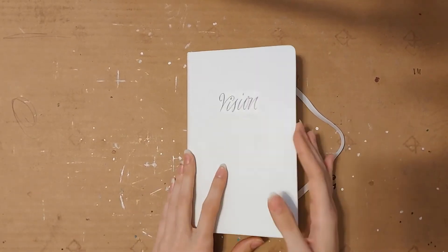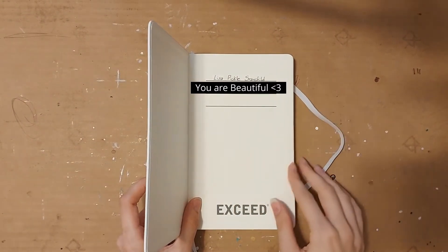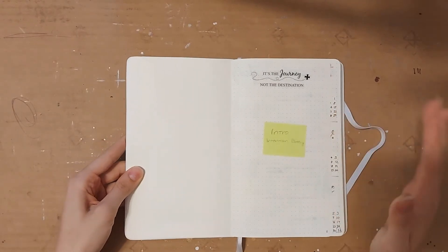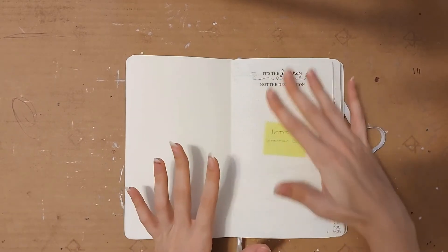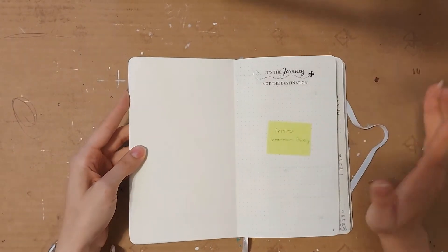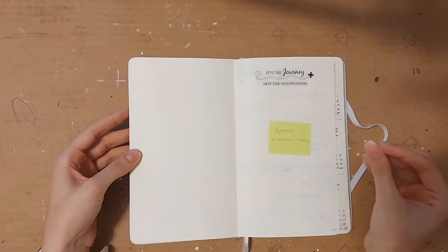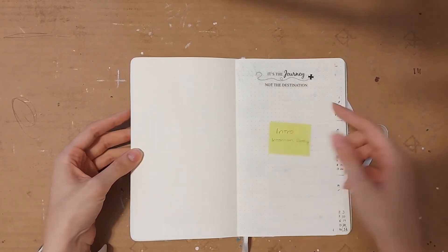Here I have my name and then this is going to be like an intro page. I wanted to write an intention or a productivity blessing or prayer on this page as a kind of intention setting for the whole journal, but I haven't done that yet because I haven't found one that I like and haven't had the time to sit down and focus on writing one. I did put a sticker in here that says "it's the journey not the destination."